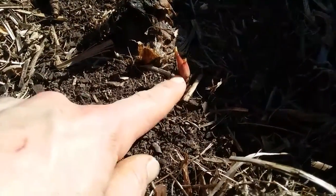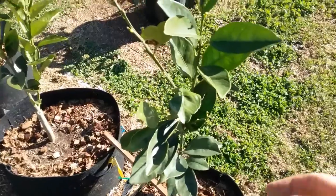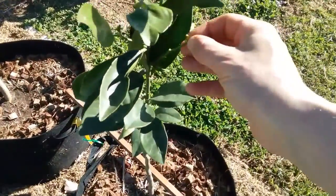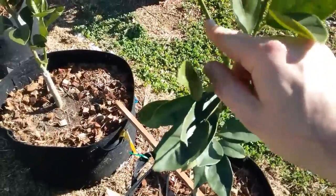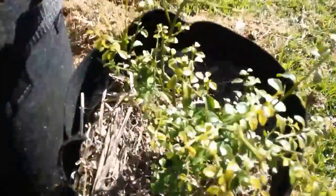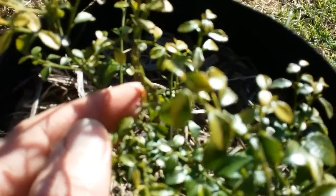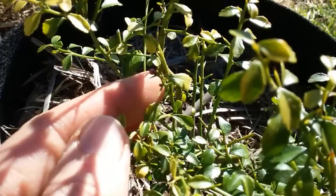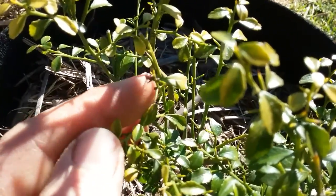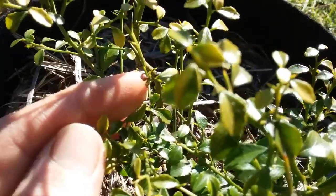The banana has re-sprouted since I've been away, so that's good. All the citrus trees are starting to put on new growth now. This little finger lime even looks like it has a few little flower buds — you can see those purple little buds there. So you might get some fruit off of that little thing soon.